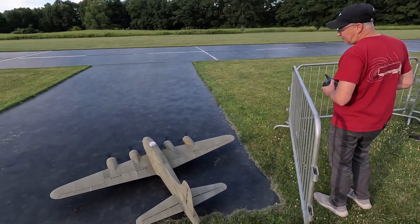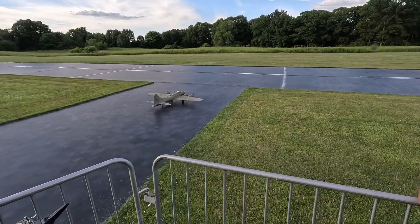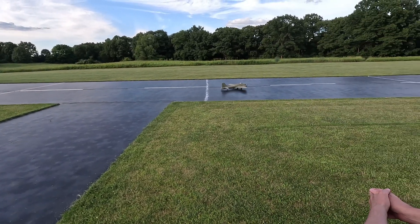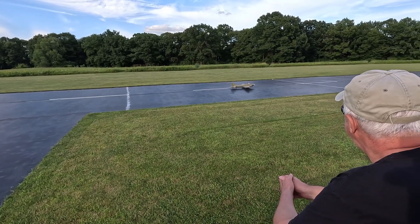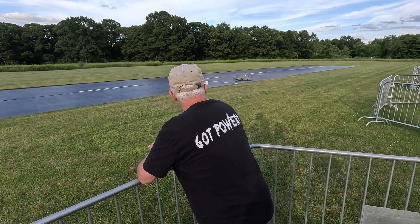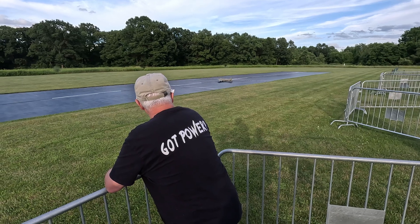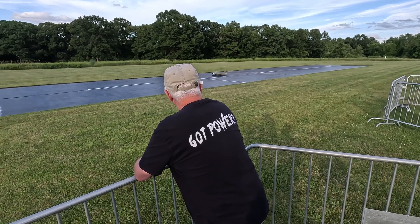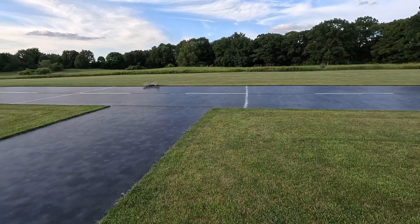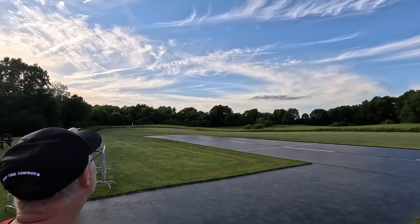There you go. He is right on the tail. Oh yeah, it's bouncing — barely touching. We're gonna go no flaps, take off. Sweet! That looks so cool.